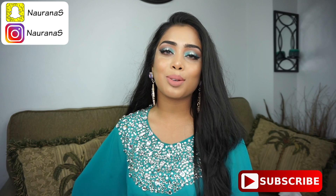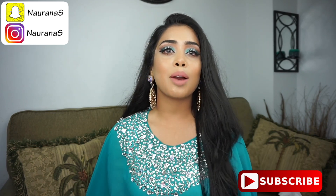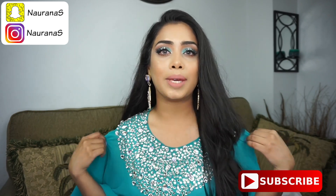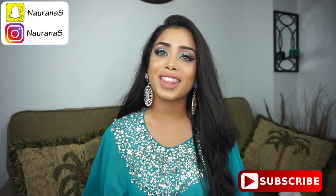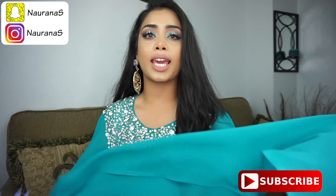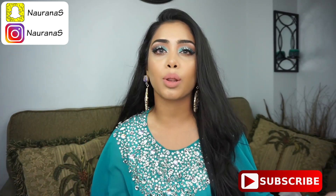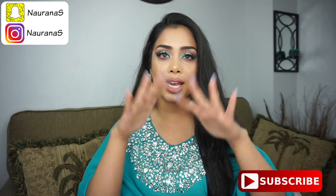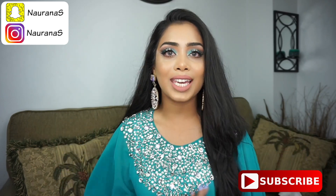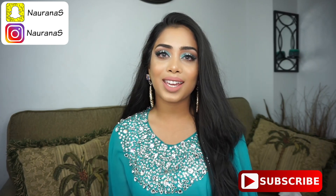Hi everyone, welcome back and thank you so much for watching. For today's video I have an Eid makeup look for you guys. I was actually inspired by this beautiful piece right here — my aunt got it for me, shout out to my aunt! It's basically a cape; you wear something underneath and whatever pants you want. I really love it, it's so pretty, so I wanted to base my makeup look around this top.